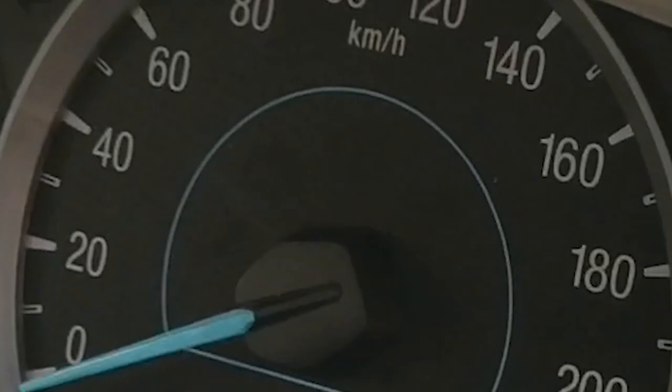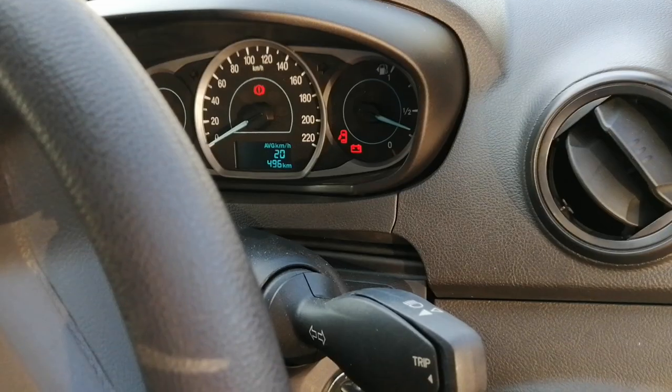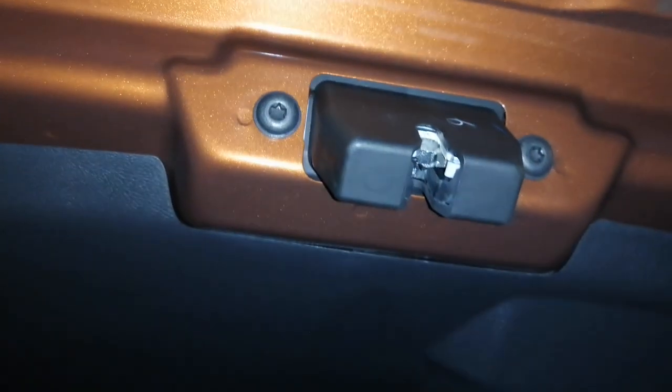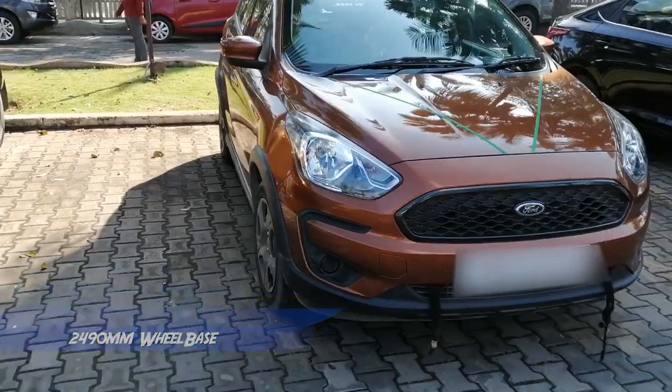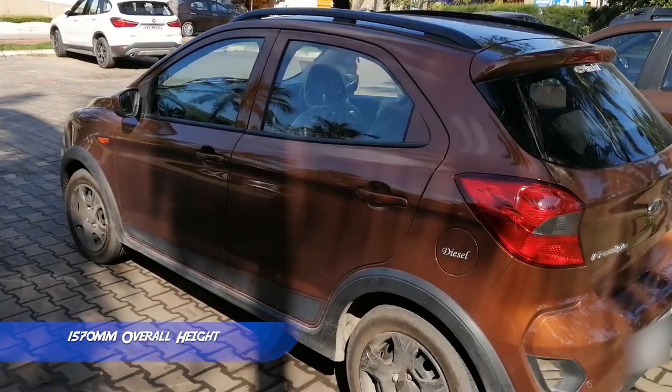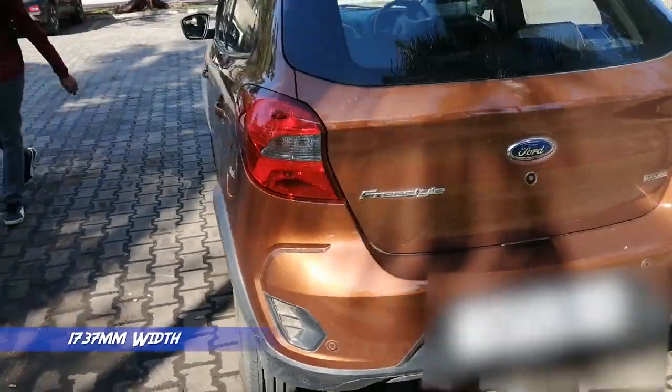Coming to safety features: it comes with ABS with EBD, dual airbags, and parking sensors, along with a seat belt reminder, door warning, and auto door lock. Coming to the dimensions, we get 257 liters of boot space, a 5-meter turning radius, a 2490mm wheelbase, 1570mm overall height, 3954mm overall length, and 1737mm overall width.